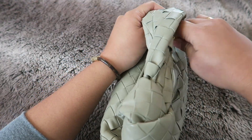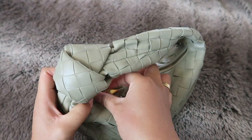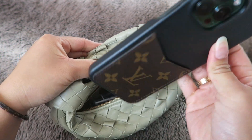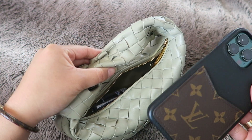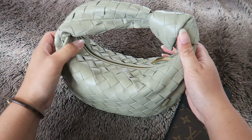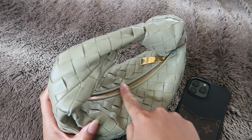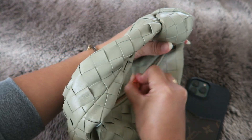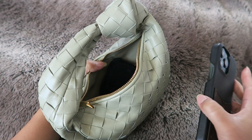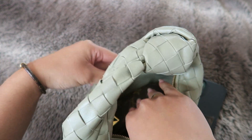I can zip it up too if I wanted to — and that's the iPhone 13 Pro Max. Usually I try not to put my phone in here just because it's such a tight squeeze and I always want to take it right back out anyway. One thing I don't like about the bag is that the zipper could potentially scratch a small wallet or my phone case, so I try not to put it in there too often.